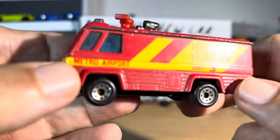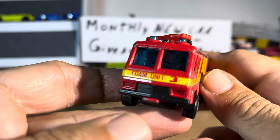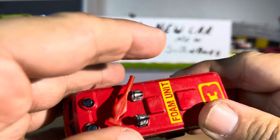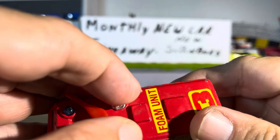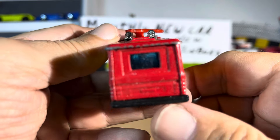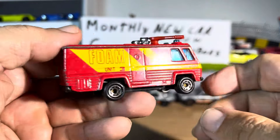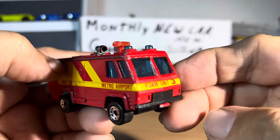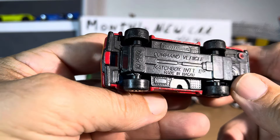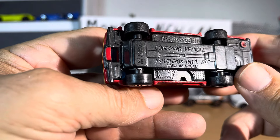It's made in... I cannot tell. Maybe you guys can tell - see if I can get a better look on that. Anyways, it is a foam unit. I haven't seen one of these. Everything's right there, the foam thing is still working. The sirens, the lights, everything's still there. Foam unit, nice. Back paint's not bad. Metro, airport - nice. Haven't seen this one before. That really bugs me that I can't tell what that is.